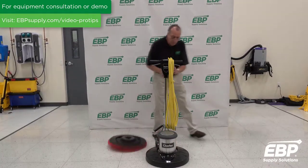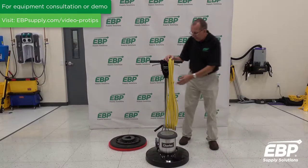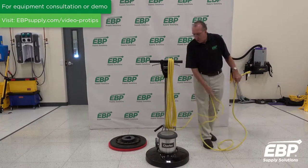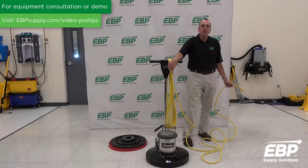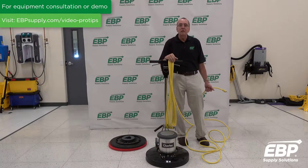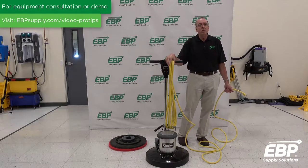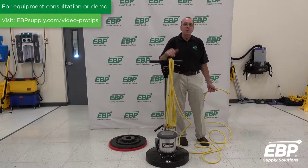First of all, right here you see the cord is wrapped up on the machine. A lot of people will take some of the cord off, plug it in, and leave most of the cord wrapped up on the machine. This will cause a restriction in the electricity — it increases the amp draw on the machine and it could pop circuits. So if you're stripping floors and popping circuits, very often it's just because the cord is wrapped up on the machine.